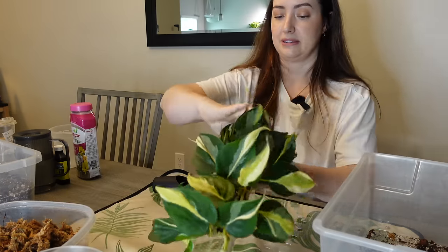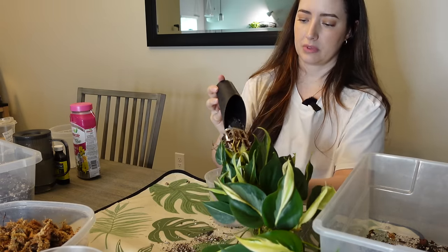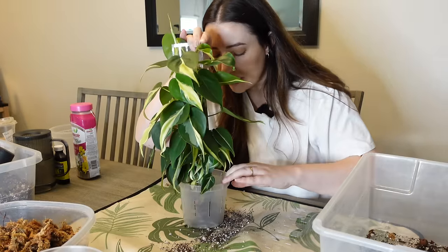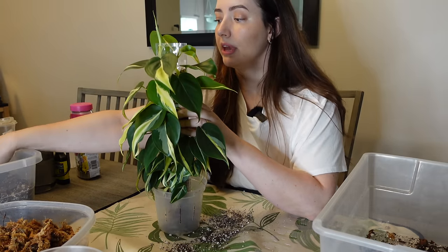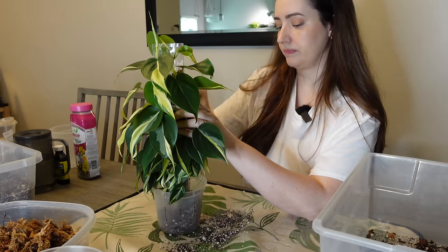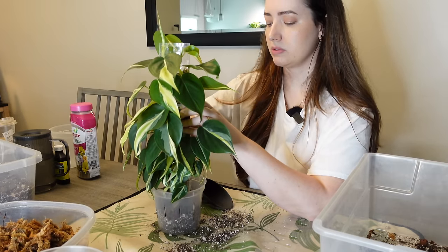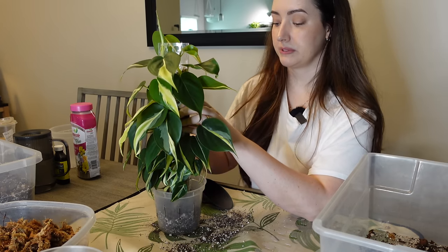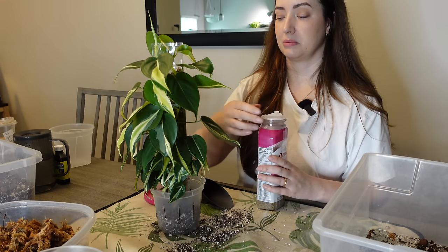I'm going to order more nematodes and water more in because I feel like they are helping with fungus gnats. I was using BTI - the mosquito dunks - but I feel like the orchid bark I bought had some gnat larvae. I'm going to see how nematodes do over the summer because they'll help with thrips too - any larvae in the soil they'll eat and attack. I used 10 million in five gallons this round and I'm probably going to order another 10 million so I can water more in, especially for plants I repot.